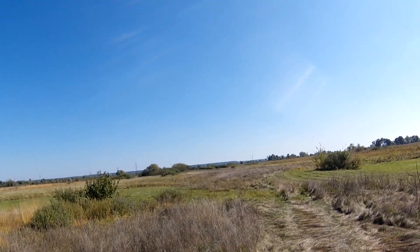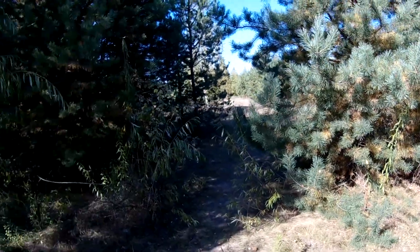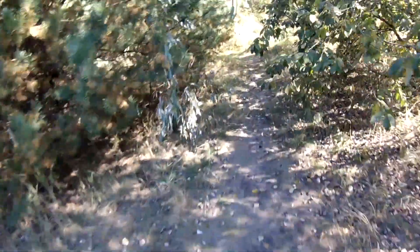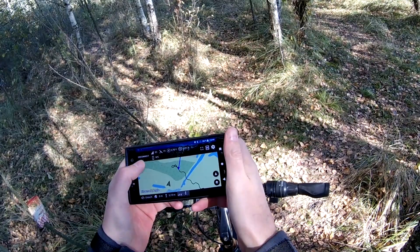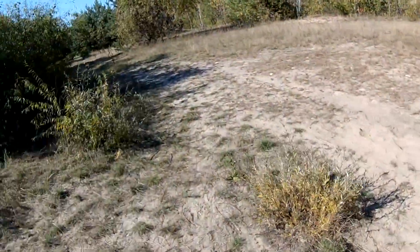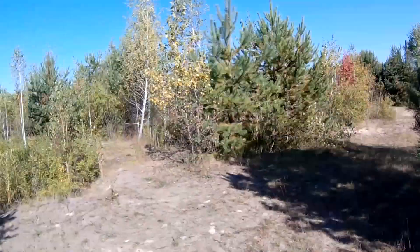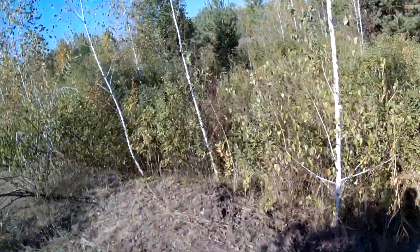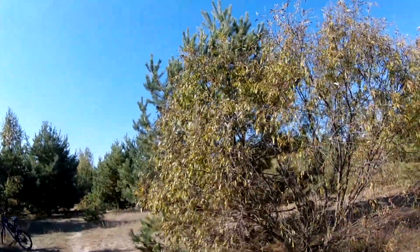Such weather is definitely not suitable for such a small model. Luckily I had full telemetry the entire time, so the rescue mission began. When I arrived at the location, I heard beeping but was not able to find the plane — finally I saw it on the top of a tree.